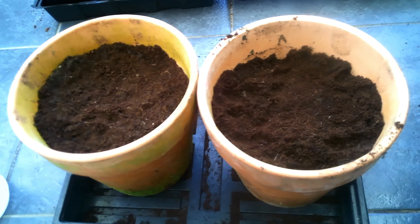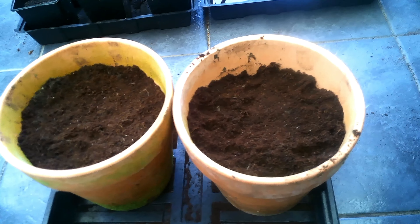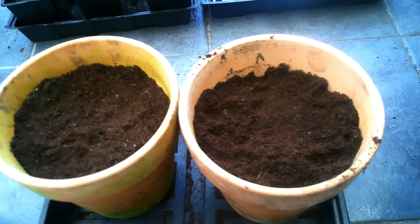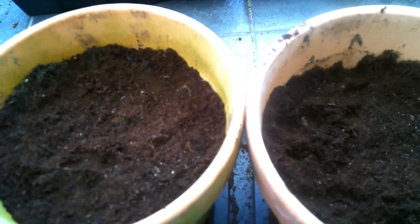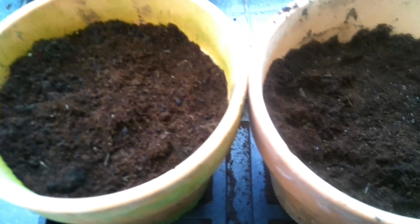Keep them moist but not at too high a temperature because it may stop germination. These seeds are pretty small so I'm just going to sprinkle a few over the top — not using tweezers because of how tiny they are. The good thing about lavender is you've got a long window to plant them, roughly from February to July, and then from July to September you should start to get the flowers. Just put a little covering of compost on top.